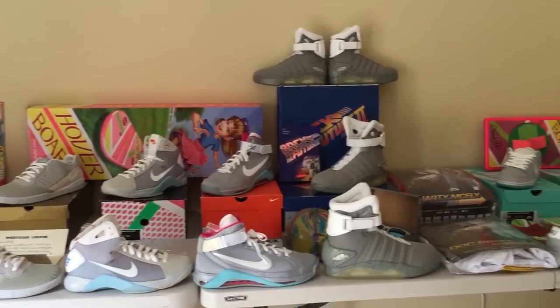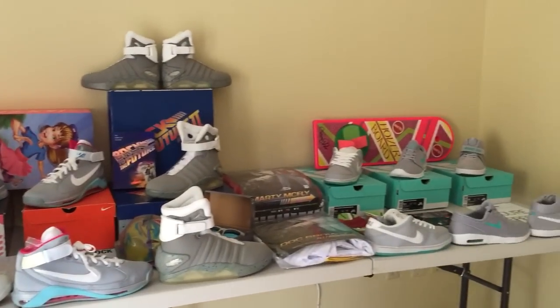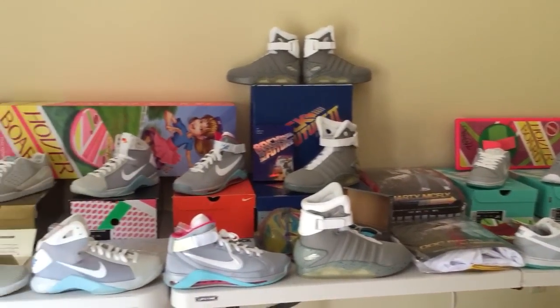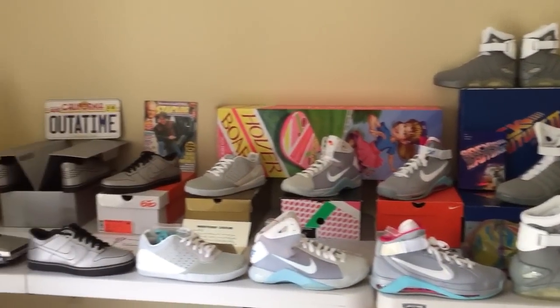Since we're just over halfway through 2015, I thought it would be the perfect opportunity for us to do an updated video on the Marty McFly Back to the Future collection.